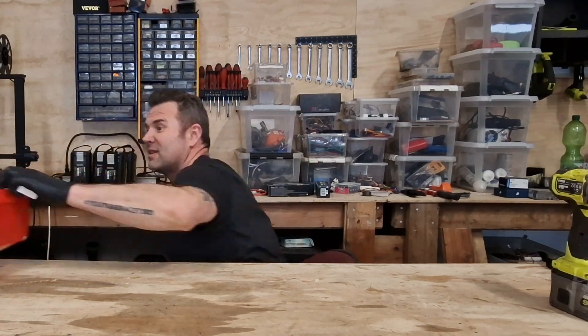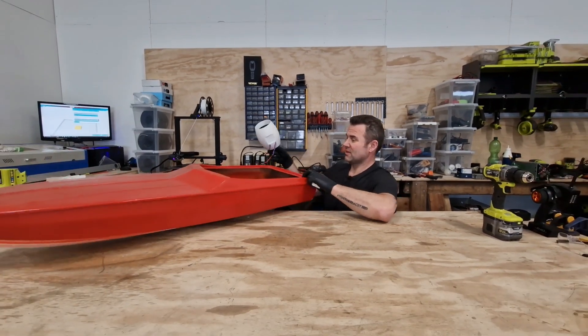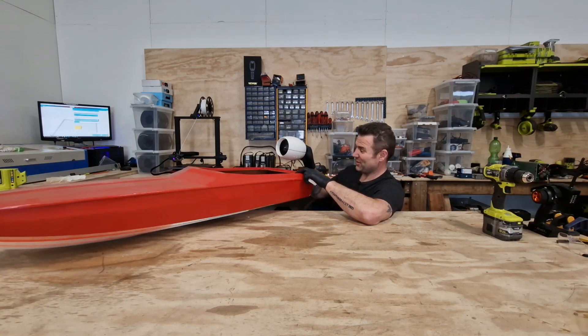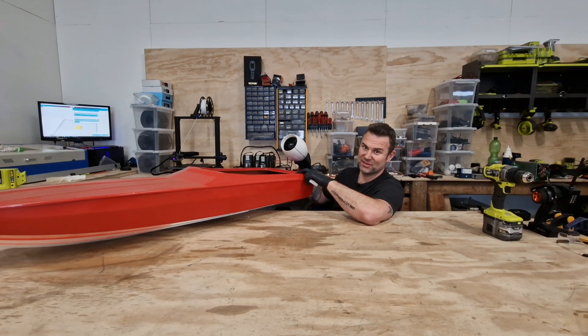To try it I will mount it on this RC boat like this. I have never tried not using a rudder in the water on a v-shaped boat before, so I don't know if it's going to turn, but the easiest way to find out is to try.